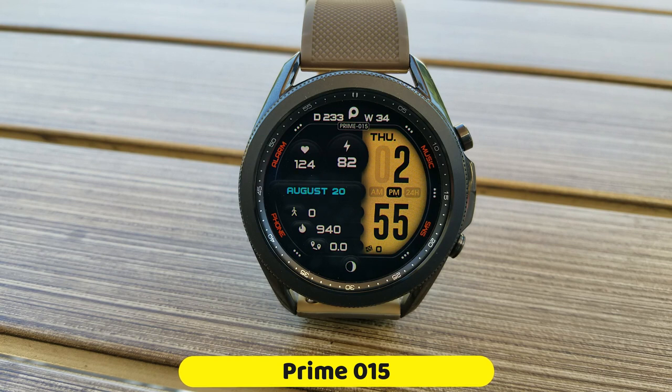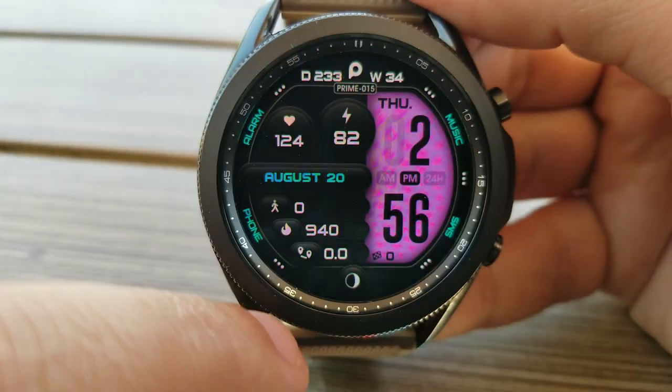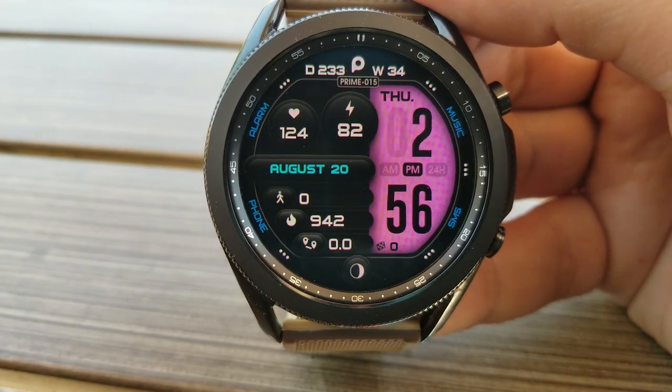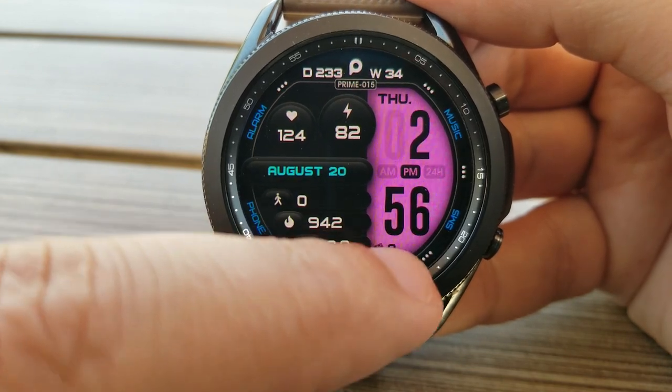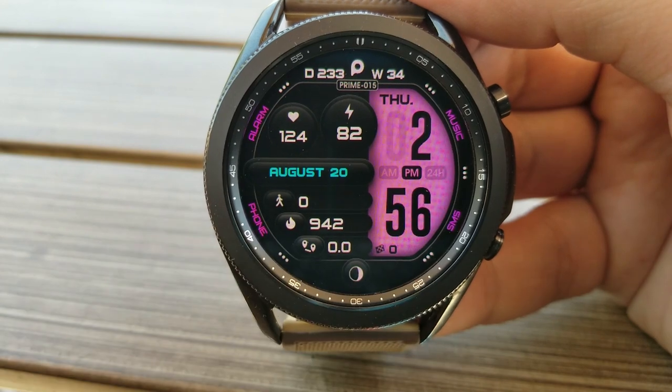This is another bold design from this developer, and they've done a great job adding just the right amount of shading to those display frames, which gives the perception of depth. All your data is really easy to see and read because it's all set in a bright white font set against an all-black background.